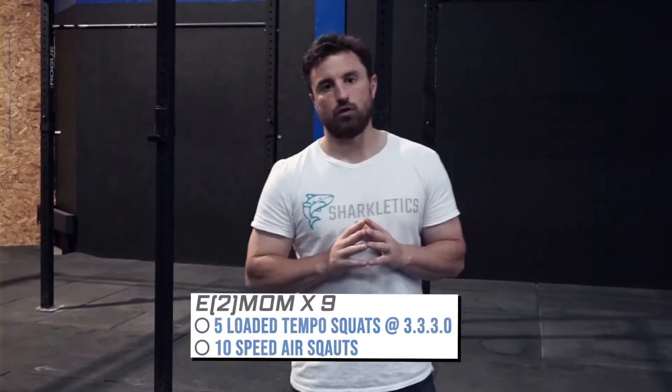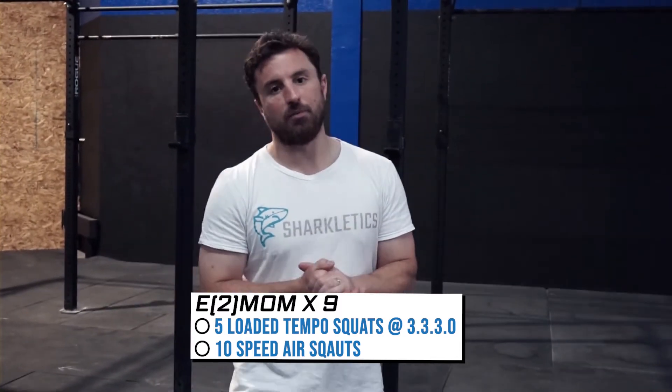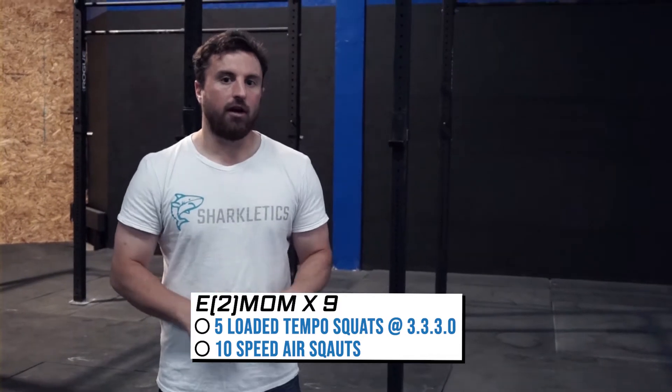Okay guys, welcome to a new week. We're starting this week off with back squats. If you don't have the weight to follow the percentages — these percentages are progressively getting heavier today — good luck. But if you don't have the weight, you can do any type of loaded squat: a back squat with less weight, a front squat, dumbbell, or odd object — whatever you've got lying around. You're going to do a loaded tempo squat for five reps.